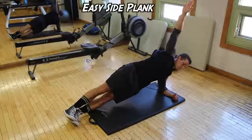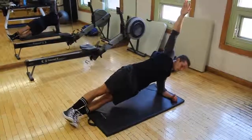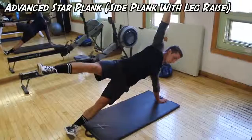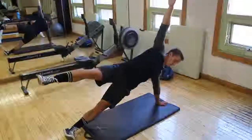Next we have the side plank, also known as a star plank. Here Kyle is doing the easier variation — he has his arm on a 90-degree angle on the floor, nice and simple. Then there's the star variation, which is very hard — it requires a lot of stabilizer muscles, really brings in the obliques, a lot of work on the shoulder, and it takes a lot of practice.